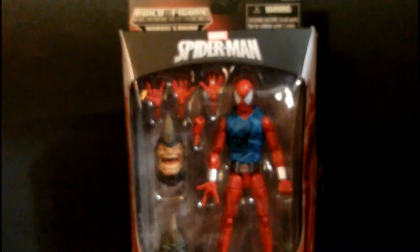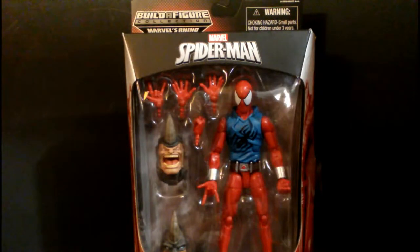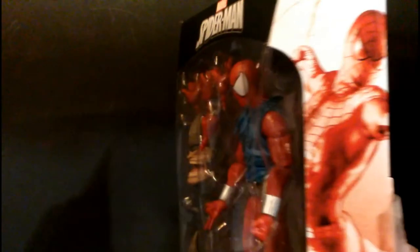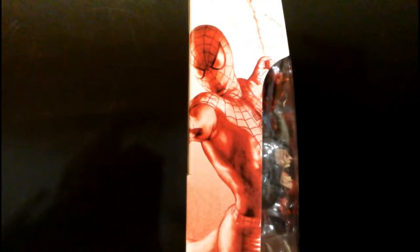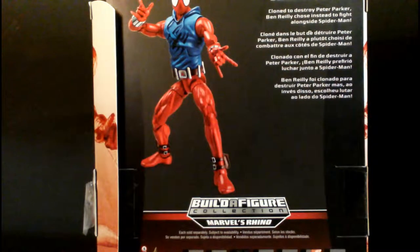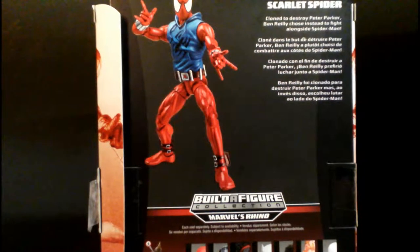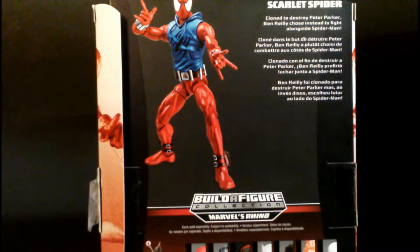Up next from Hasbro, it's Marvel's Scarlet Spider-Man. Let's see what the back of the box tells us. It kind of looks like the Romita Spider-Man. Marvel Scarlet Spider — clone created to destroy Peter Parker, Ben Reilly chose instead to fight alongside Spider-Man. Okay, let's crack this thing open.